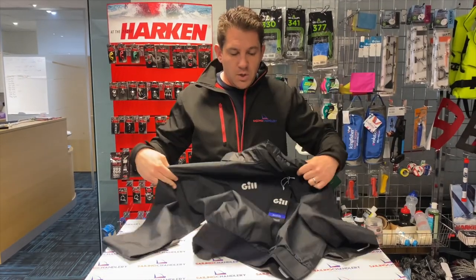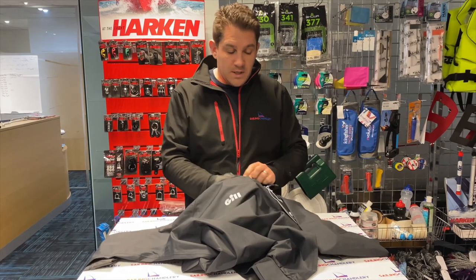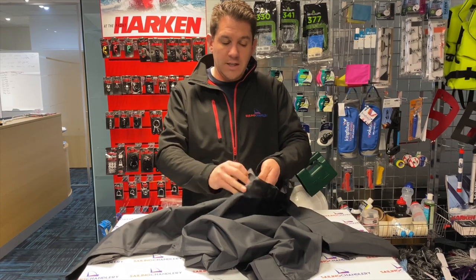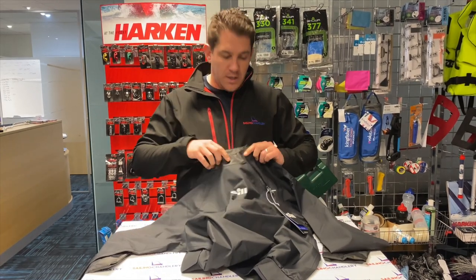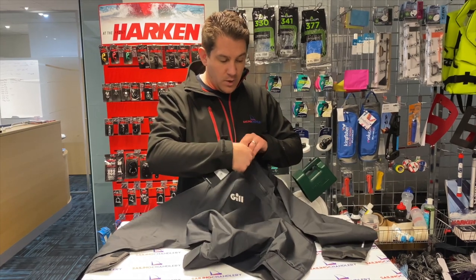So as I said, two-layer fabric, completely seam sealed inside. You've got quite an adjustable neck on this — there's additional Velcro to get it that little bit tighter if you wanted to. You've also got a diagonal zip so it doesn't come straight down and won't get caught. The zip to seal this up goes at an angle on the neck.